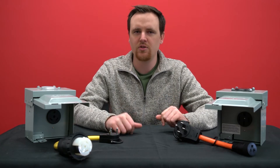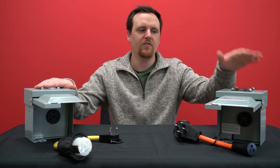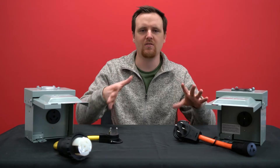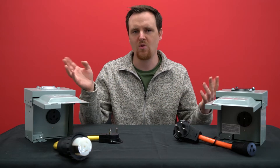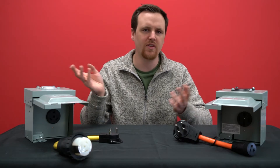Typically, there are just two different types of RVs: a 30 amp RV and a 50 amp RV. Sometimes you'll see really small campers that fit on the back of a truck, or that you hook up to a small sedan — those are usually just 15 amp.